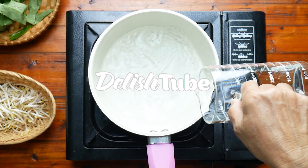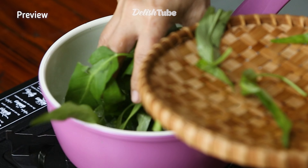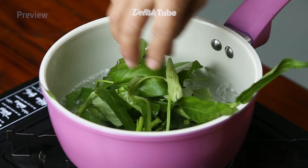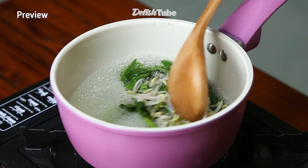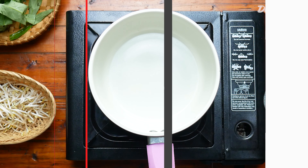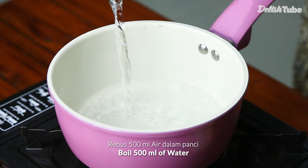Hi guys, welcome back to our channel. Today we are going to share another herbal drink recipe that can help with insomnia and cure sleep problems. So sit tight and watch until the end. Let's get started — boil 500 milliliters of water.